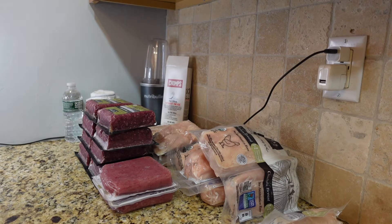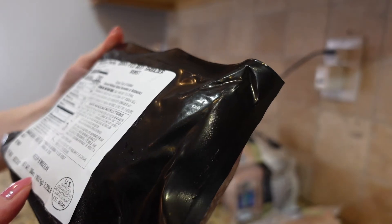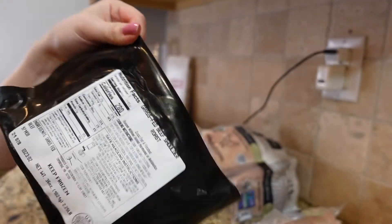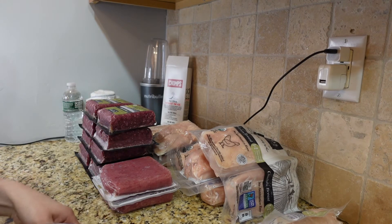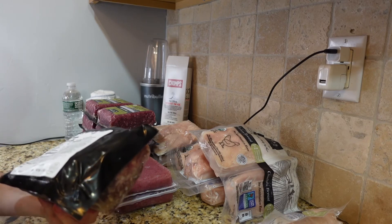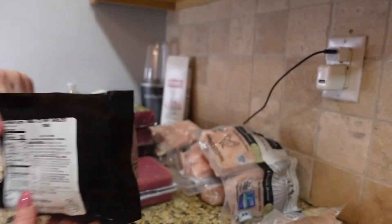The next item is new to me — I never ordered this before, but it became available so I thought I'd try it. It's called grass-fed beef shoulder roast, 36 ounces or 2.25 pounds. It's kind of an alternative to the pork butt I used to buy. The ingredients are only grass-fed beef, so it should be good to try.